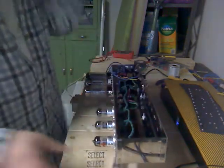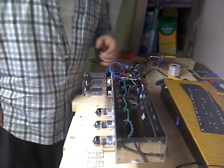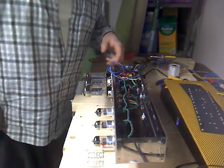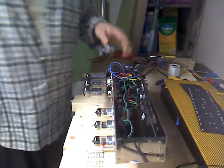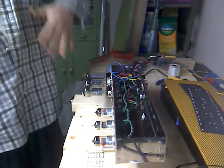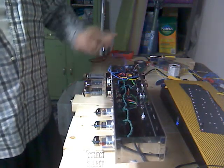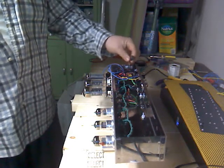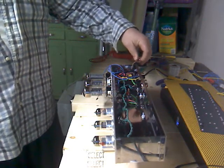You've got to make sure that you have all of your leads taken care of to do this, since the amp isn't finished — you don't want something touching the chassis that shouldn't be. All the grounds for the transformers are connected, nothing else is hooked up though. It's just pretty much the heaters going to all the tubes. This is the bias supply line which I have taped off.